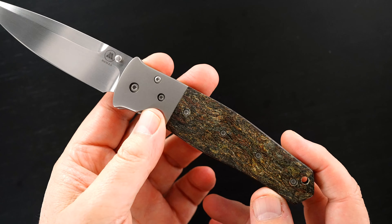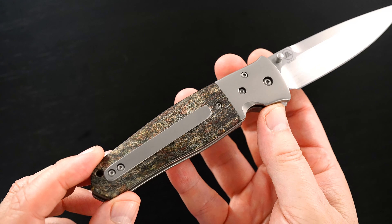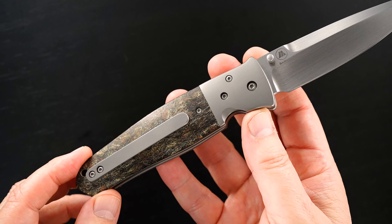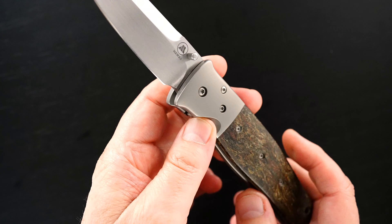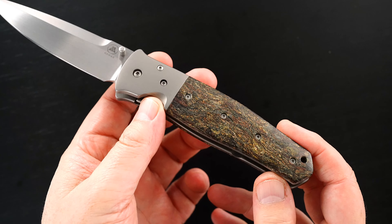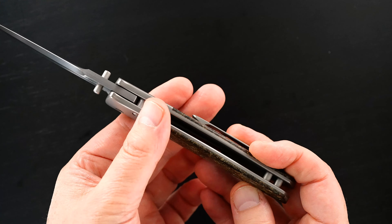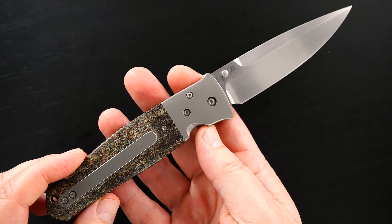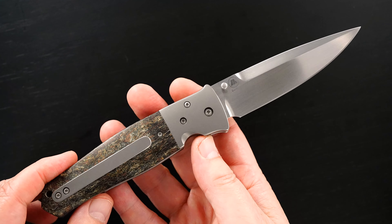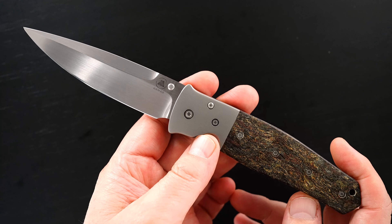The rag micarta scales are beautiful. Some of you might remember that I owned this knife, or had this knife more than 10 years ago. It came back to me at the gathering this past week, not from the guy I sold it to, so I don't know the history since then, but it came back in the same mint condition that it left me with.